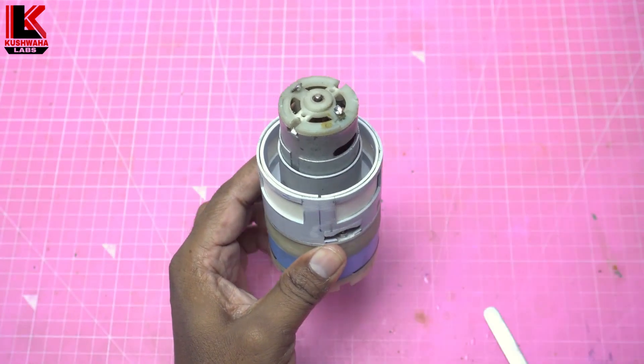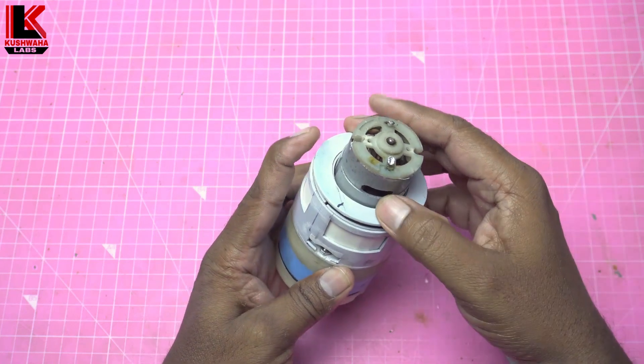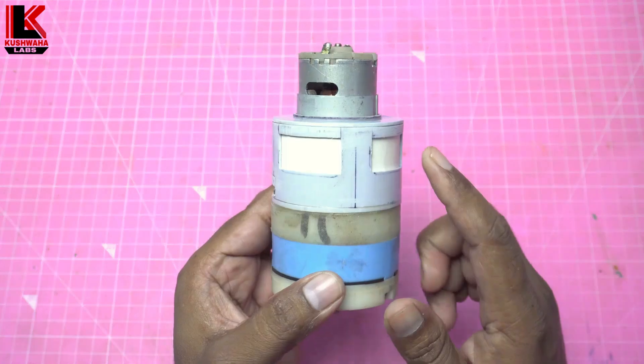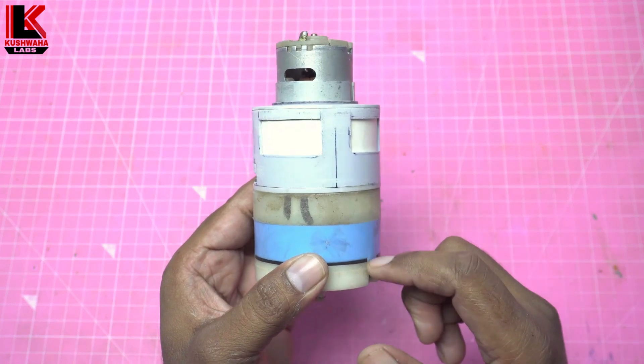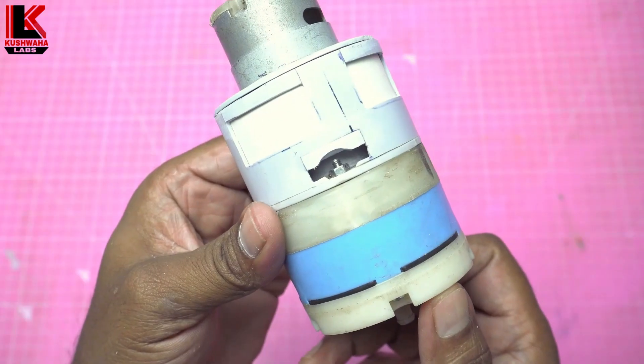उपरी हिस्सा Cover करने के लिए ये प्लेट डालेंगे. अब इसमें केवल Filter Paper से छनकर ही हवा अंदर जाएगी. बाहरी धूलकण Pump में प्रवेश नहीं करेंगे.